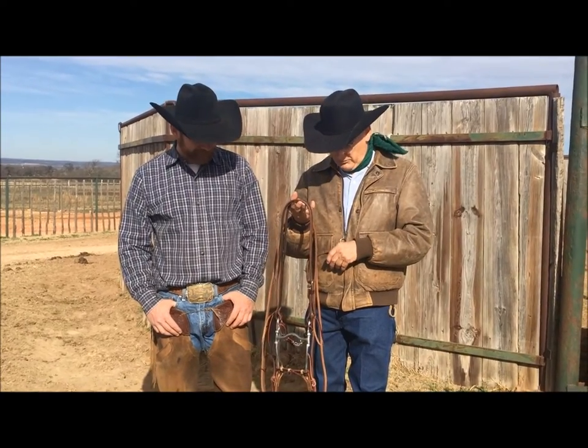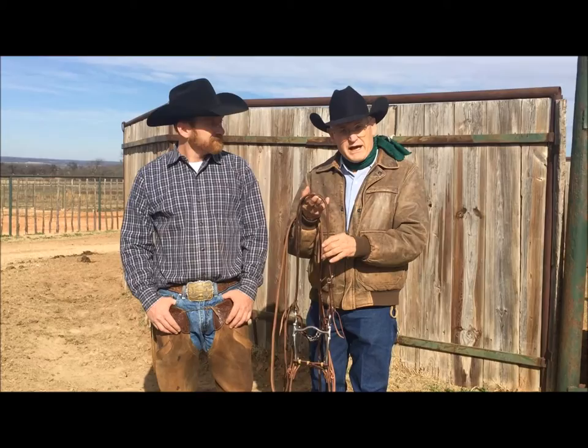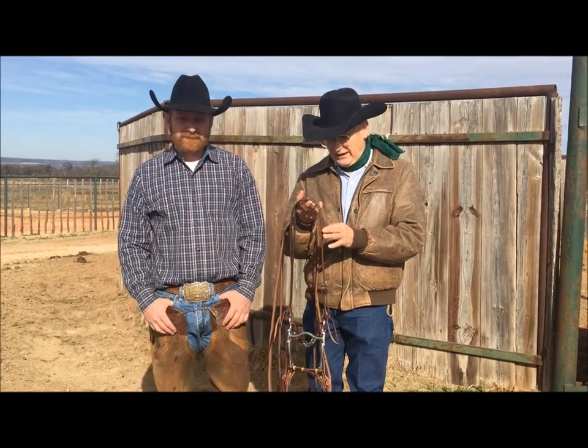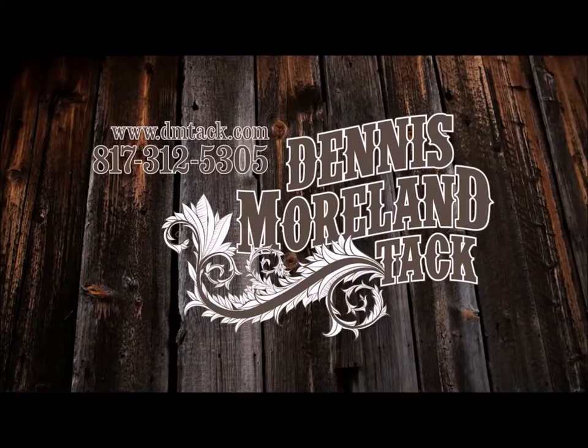Well, thank you, Matt. We take pride that Matt Lott gave me this headstall pattern in 1977, and it's still one of the top-selling products in our line. For more tips and to take a look at some of the country's finest handmade tack, log on to dmtack.com.